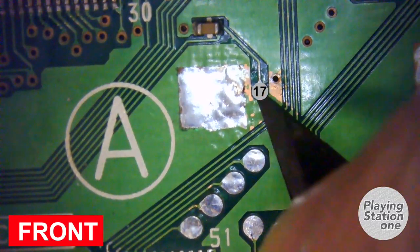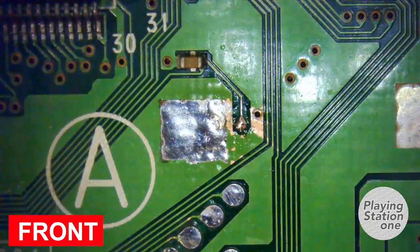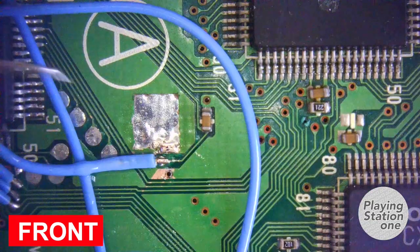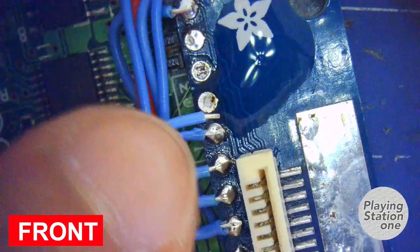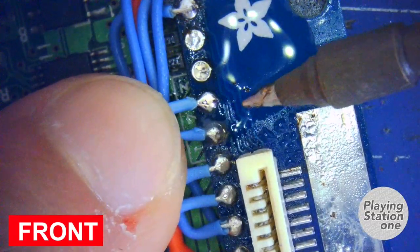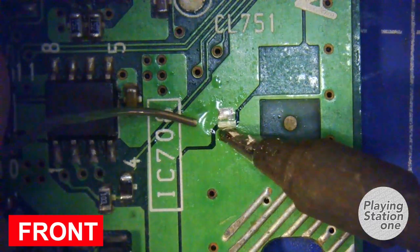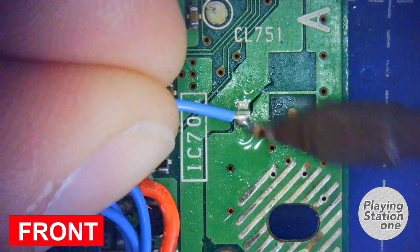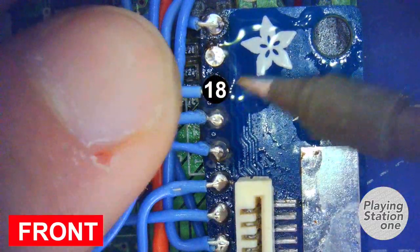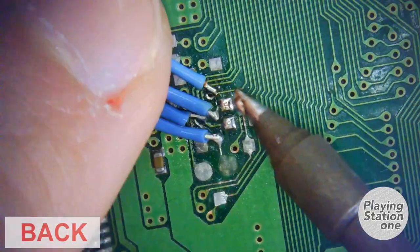The 16th is on the back side too. The 17th, on the front, is the reset pin. The 18th is a ground pin. And finally the last one — the 19th, on the back side.